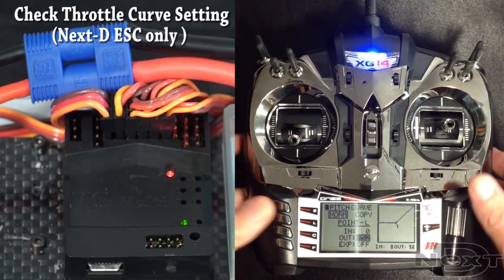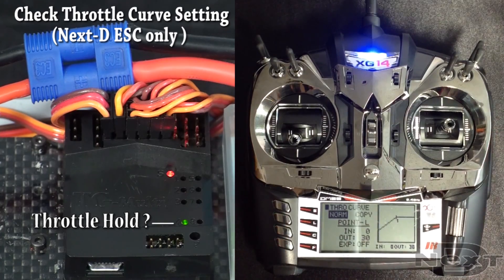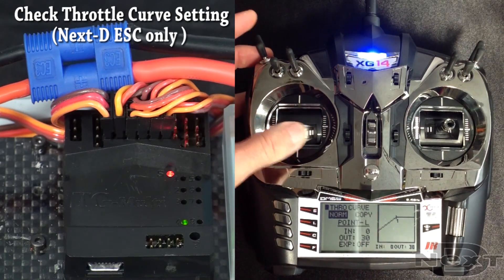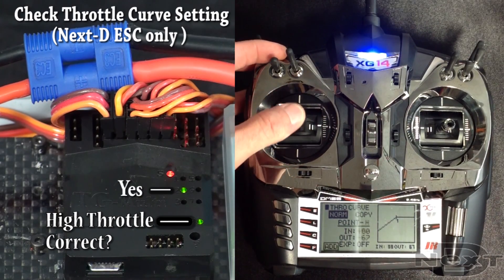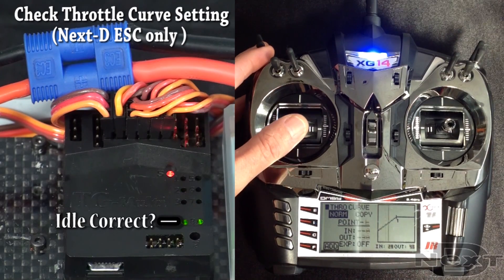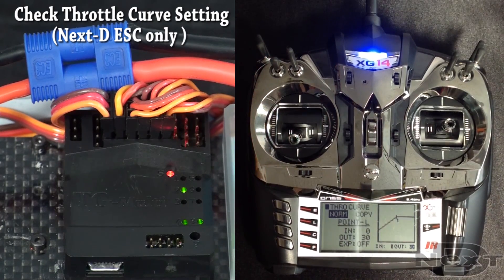Next we move on to checking your throttle curve. The number 4 LED is the throttle hold point — is this point correct? Flip throttle hold and if it's correct, number 2 status LED should come on. In this case it is. If it's not, you may have to lower your throttle hold even more. Toggle with rudder to check your high throttle point — raise the high throttle — yes, in this case it is correct. Toggle again to check your idle throttle curve, which is the low point in normal mode. If it's too high, it won't come on. At full low stick it does come on, so it is correct. We have other videos to explain how to fix this in troubleshooting mode if the LEDs are not coming on for you.